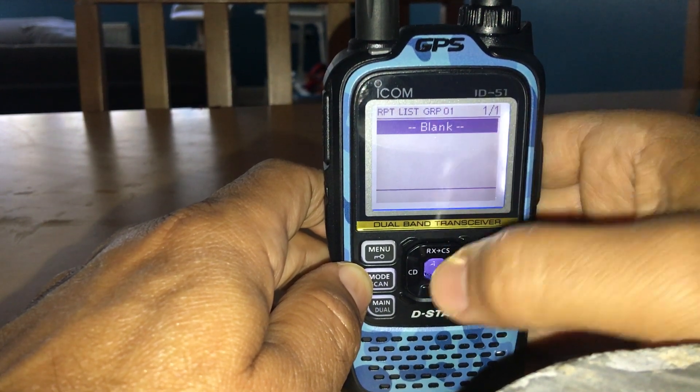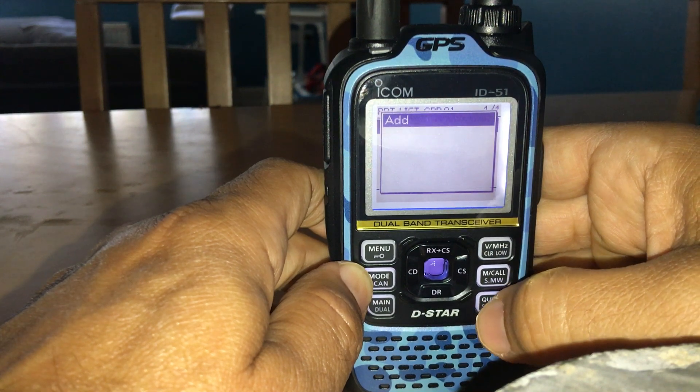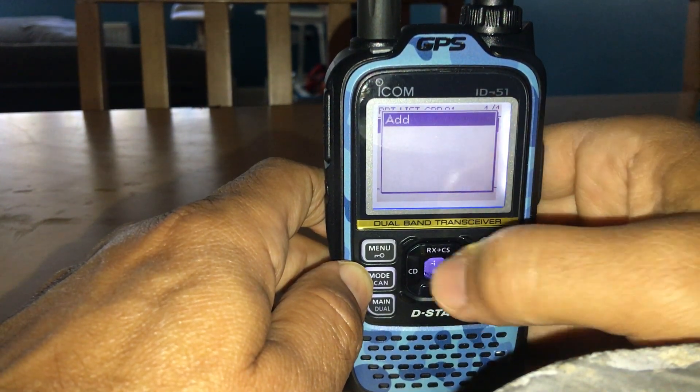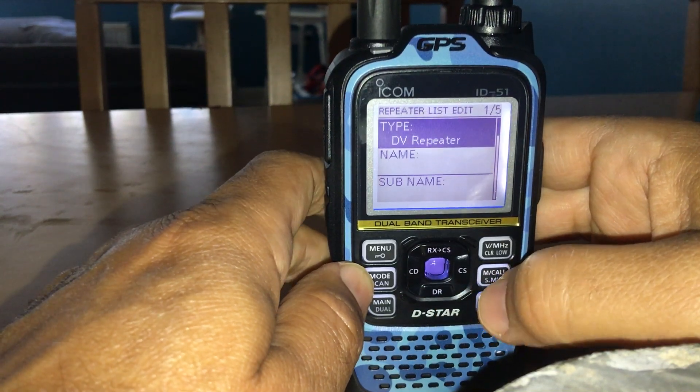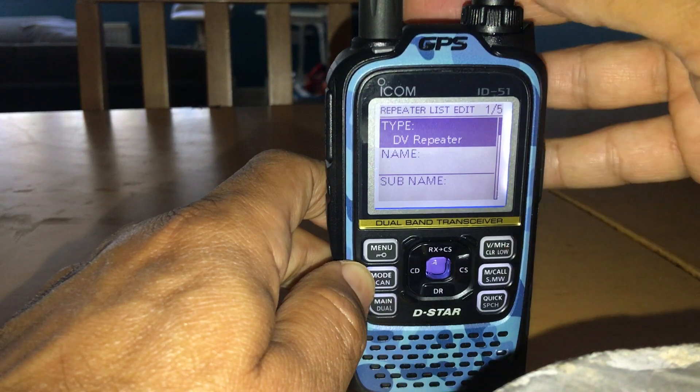Select a blank entry using the middle blue button, then hit the Quick Speech button on the bottom right. It comes up with 'Add' — hit enter. Now you're going to enter the details. The first field is DV Repeater, which is fine — leave it as is.